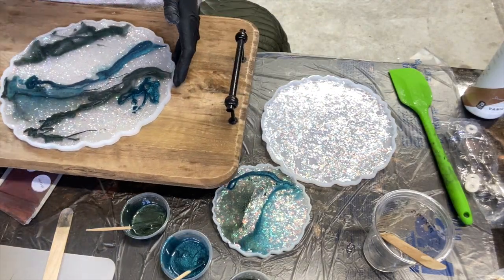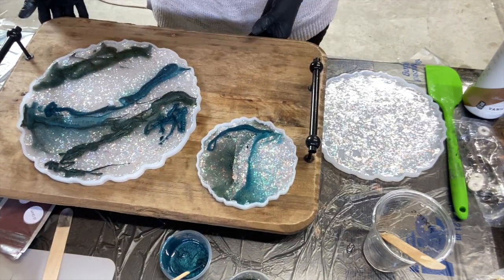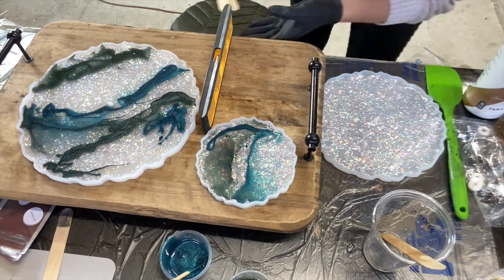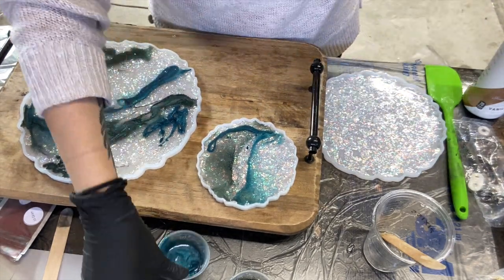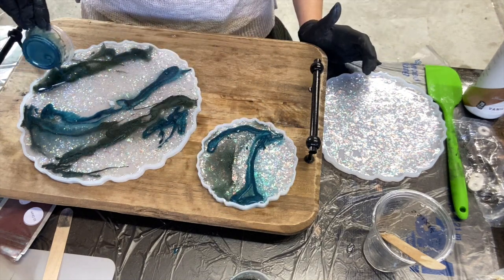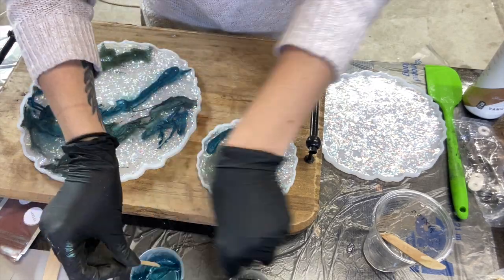I did that because I thought my table wasn't level, but it actually turns out the molds were not leveled — they were pulled up on the edges and so it wasn't leveling out properly. I'm actually going to need to get some double-sided tape so that the molds are held down. That was an issue I had run across.